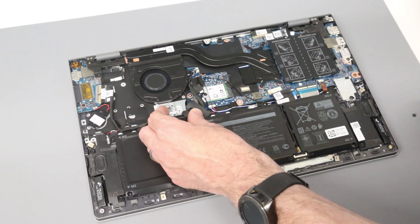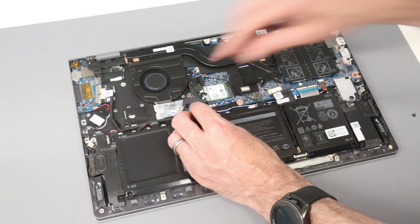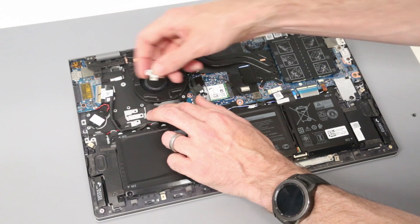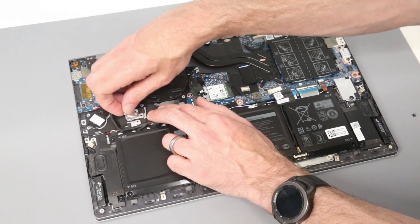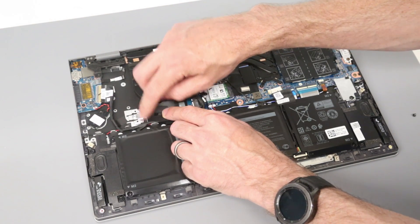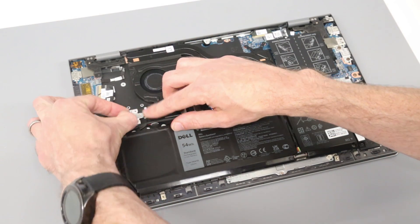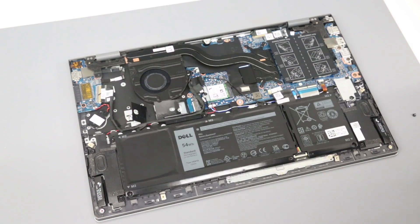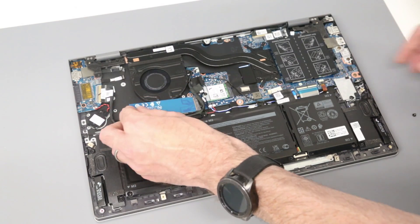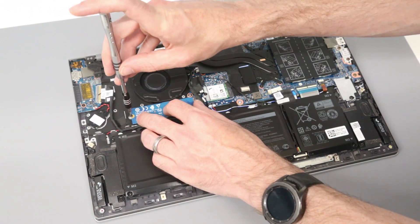With that done, we should then be able to slide out this mounting bracket. We can then take this over to the M.2 2280 position. We want to turn it around and slot this in so the two lugs go under here, and then with the tip of our finger, pull it into position and fold this back down. With that done, we can then take our M.2 2280 drive, insert it into the socket, and screw it down.